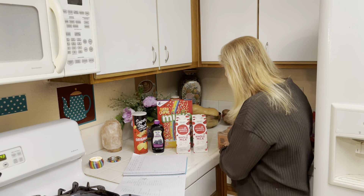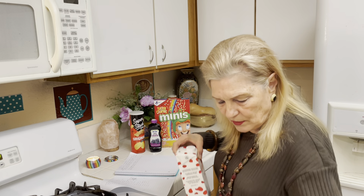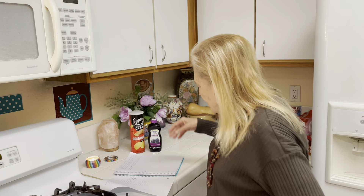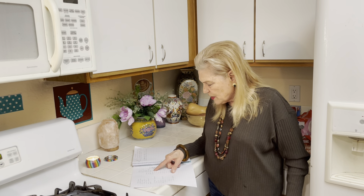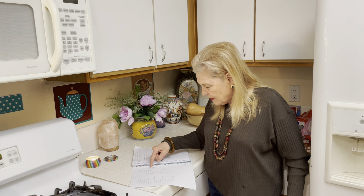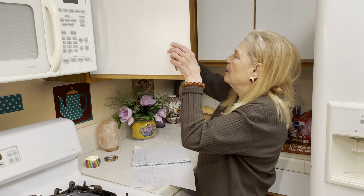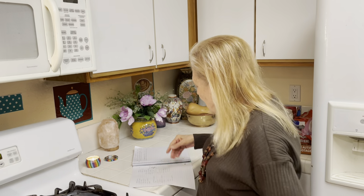One box of Top Ramen — it will be a long week but you won't starve. This could be swapped for oatmeal, almond milk, or almonds. So that's week one: lunch meat or peanut butter, bread, a large can of fruit or jam, potato chips, and tea. You'll at least have some tea.